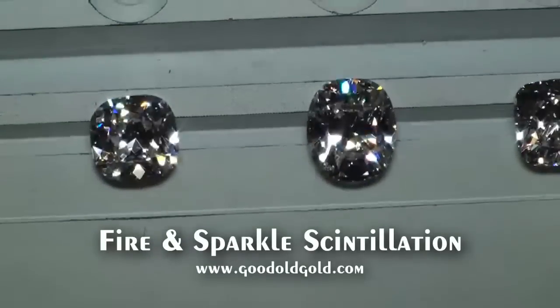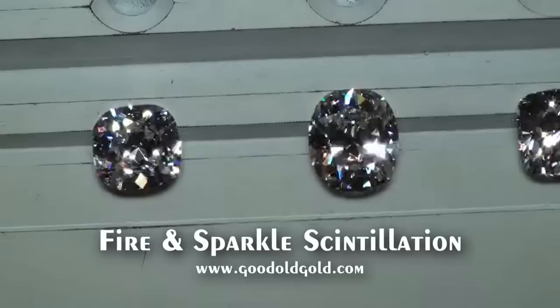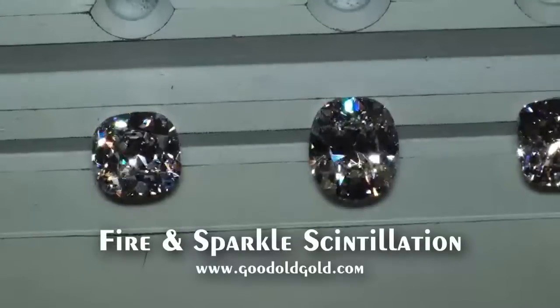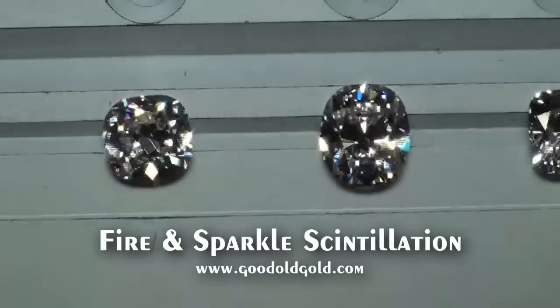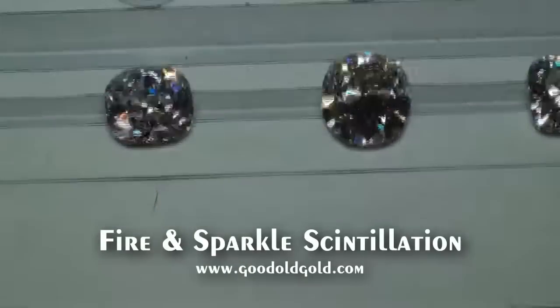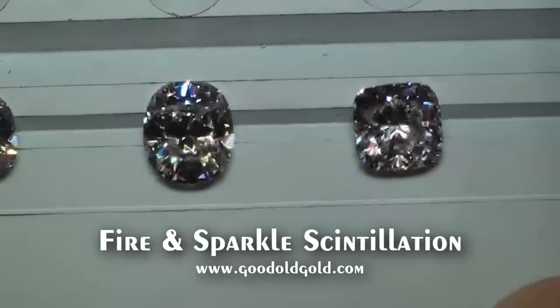Here's the carat-70 JVS2. Wow, look at this thing's shimmer — absolutely spectacular. And then lastly, that 1.75 IVS1.